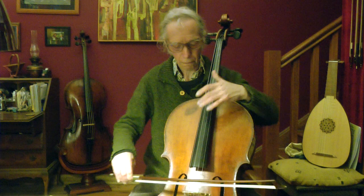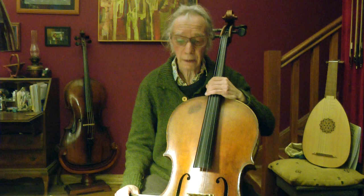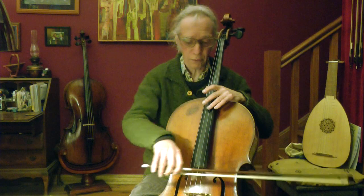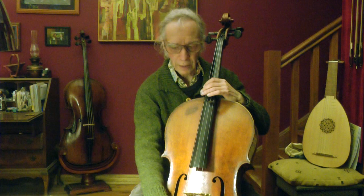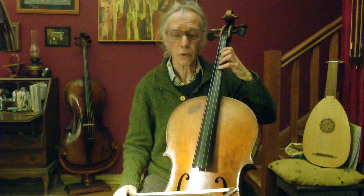In olden times, before digital tuners, everyone used to tune like that. The A is a tiny bit flat. This is still a bit flat from before. And a tiny bit sharp. That's how we used to tune, and it's faster — you can do it any time and it trains your ear, because as a string player every note has to be in tune.